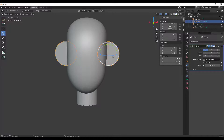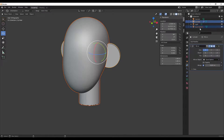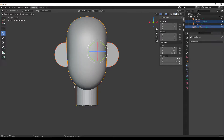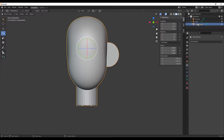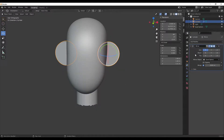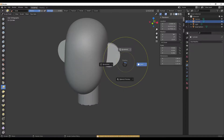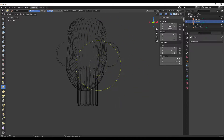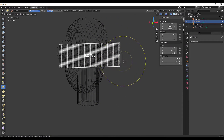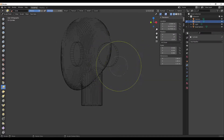Now I'll select the cylinder, hold Shift and also select the head — you can see both are selected — and press Ctrl+J. But notice the other ear disappeared. The reason is we never applied the mirror modifier. I can either hit Ctrl+A while hovering or click the dropdown and hit Apply. I'll press Ctrl+A to apply it. Then I'll go to Sculpt Mode, press Z to Wireframe, and we have different polygon densities, so I'll hit Shift+R to adjust and Ctrl+R to remesh.